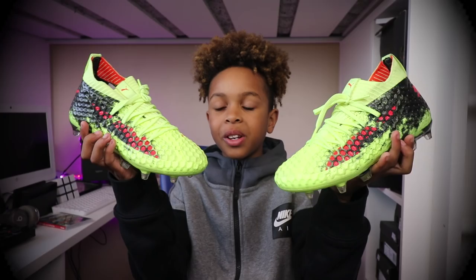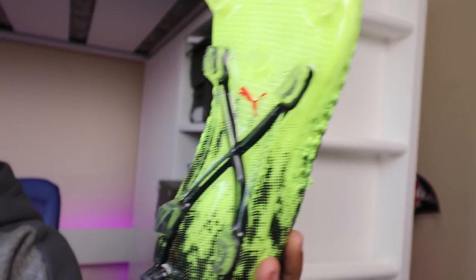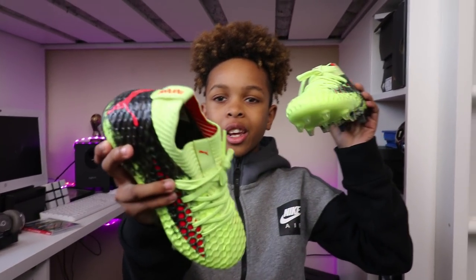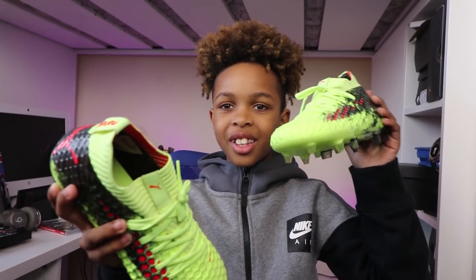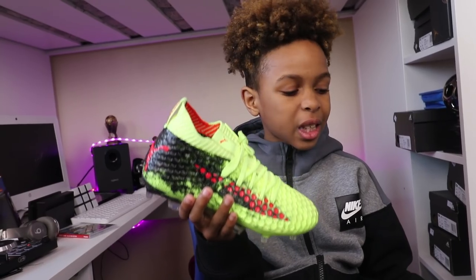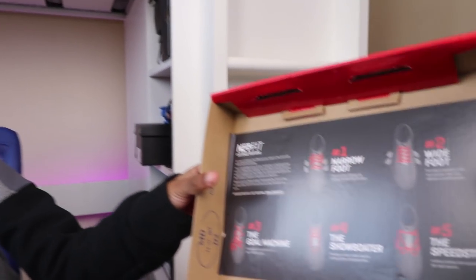These are absolutely sick. Guys, look at the studs — they look absolutely sick. I like what they're doing on the back. And with these Pumas, you can lace the laces or put them in different places in the boot — it has a picture of it on the box.